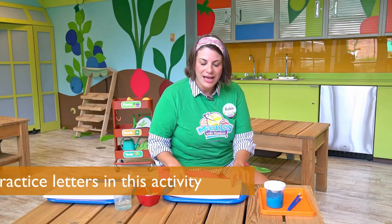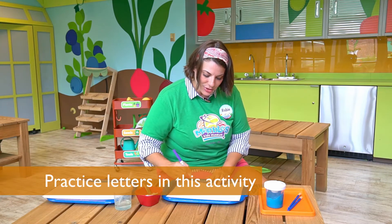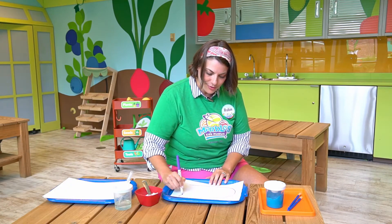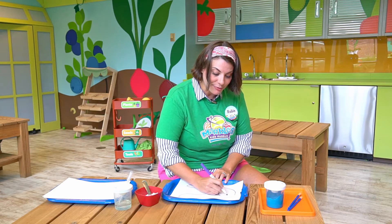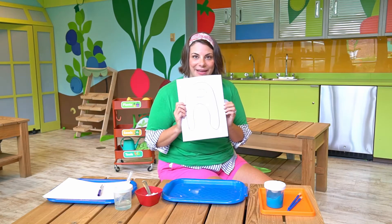Let's draw a letter that we can paint inside of. I'm going to do an A — A for apple. I'll draw a bubble letter. Maybe you could draw a letter for the first initial of your name. Here's my A.